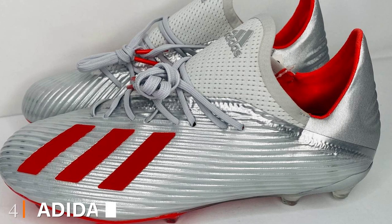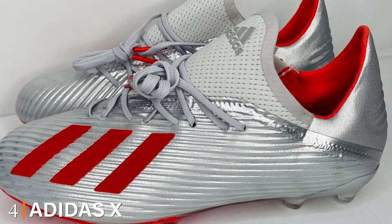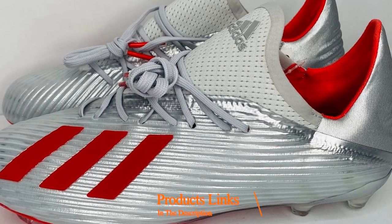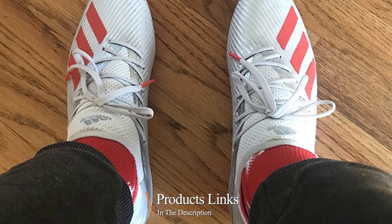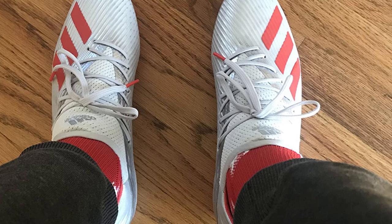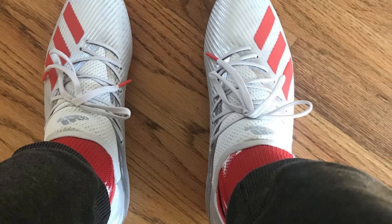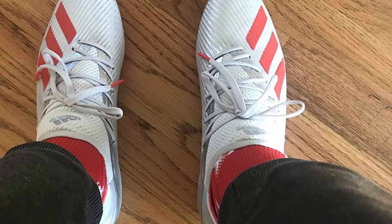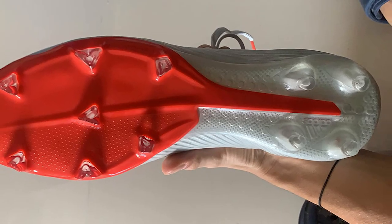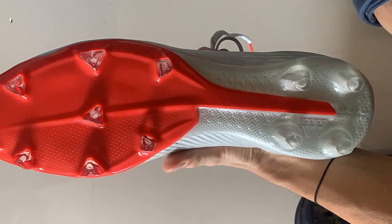Next at number four, we have the Adidas X 19.2 firm ground soccer shoe. Among the many Adidas models, the X 19.2 firm ground soccer shoe seems to be the best one for the money. It is crafted from premium materials to withstand high-intensity exercising on grounds. The upper is made from rib mesh, allowing air to circulate better so you feel more breathable even when running for hours.